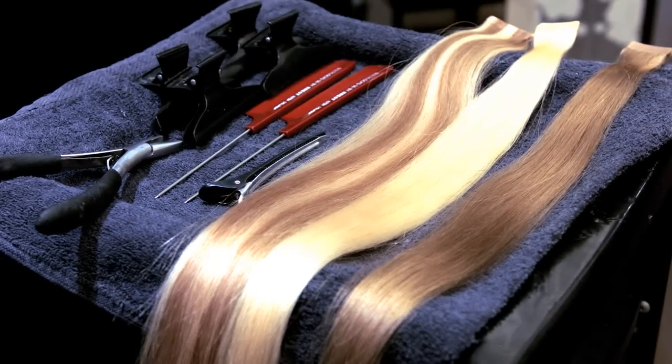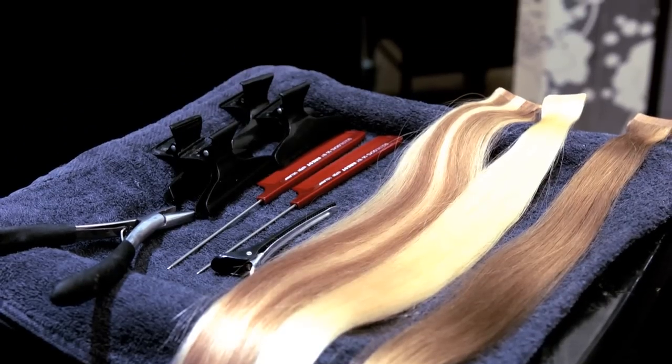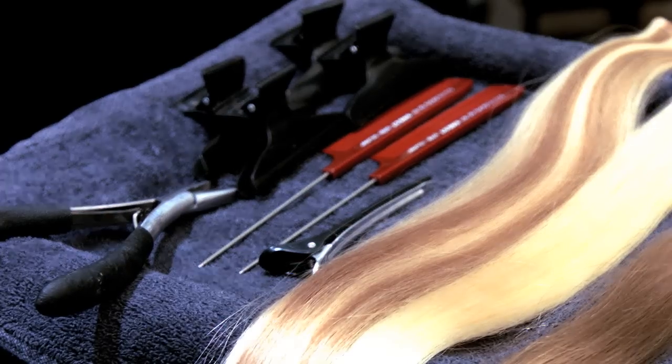You will need the following tools to perform your application: flat plated pliers, 2 metal tail combs, 4 butterfly clips, and 1 slide clip.